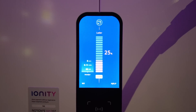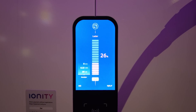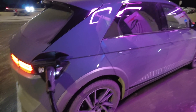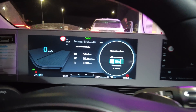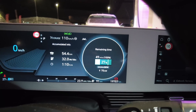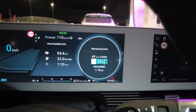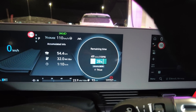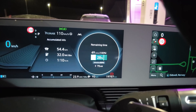Here we go — 50 kilowatts already, that's really good. It's ice cold. Now 70 kilowatts, just started. At 26% I think I only need to get to 50% to be able to go home. It's minus 8 degrees and it says 24 minutes to 80% — that's really good for this weather. There's actually a guy behind me who needs to charge and says he's at zero, so I will charge as little as possible.